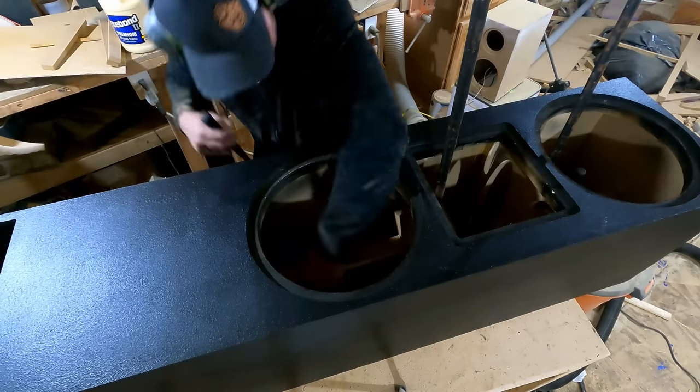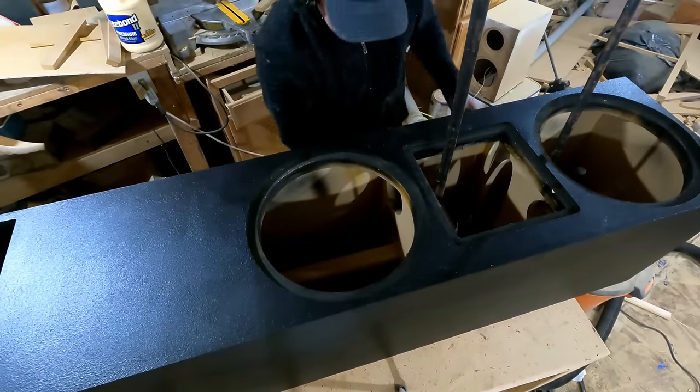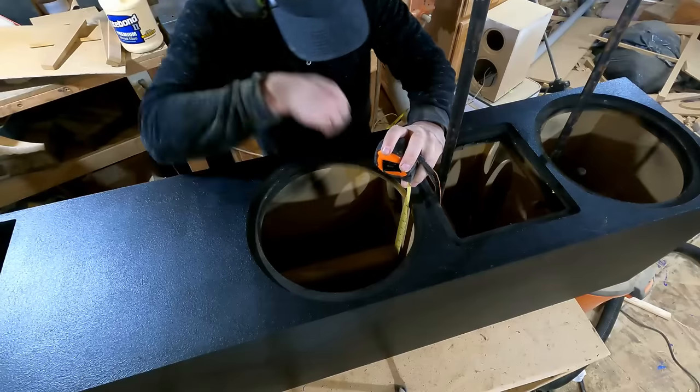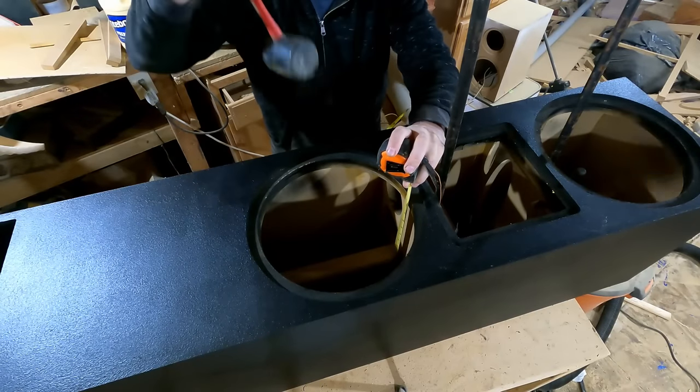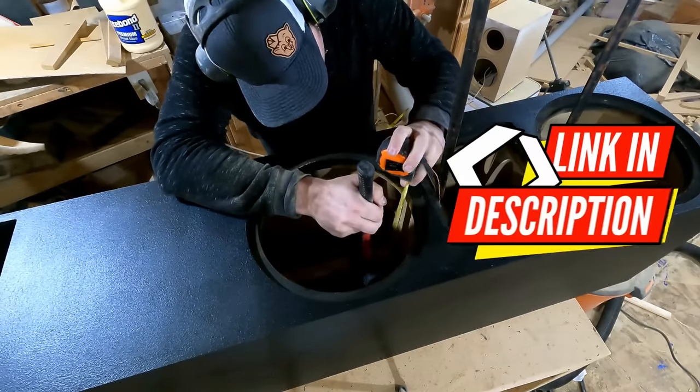Except for the compression driver, that was a little bit further down. Luckily SB Audience has some great technical drawings that show you exactly how far down things need to be. In the plans — check the description for those — it will tell you the exact spot where you want to place those drivers.